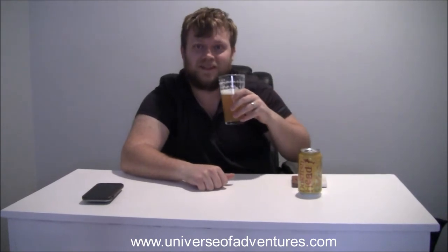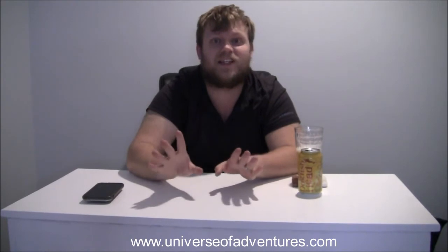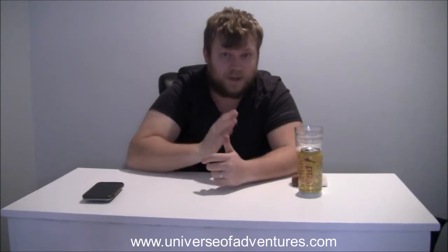Wow. Just wow. That is amazing. You did it. If you ever get a chance to try Hazio from Dogfish Head, make sure you go and do it. If you are a beer drinker, you will not regret it, I promise you. You might not give it a 5.0 like me — everybody has their different opinions — but if you like hazies, if you like New Englands, if you like IPAs in general, or if you just like beer, this is one you gotta try. Hands down, this is a terrific beer.